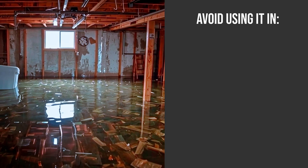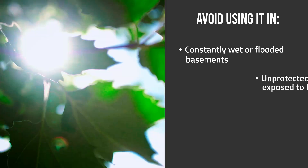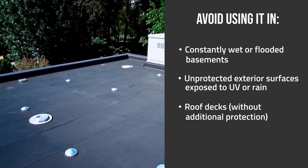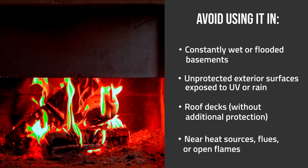You should avoid using it in constantly wet or flooded basements, unprotected exterior surfaces exposed to UV or rain, roof decks without additional protection, and near heat sources, flues, or open flames.